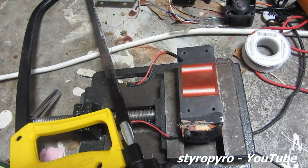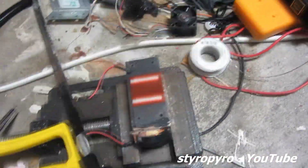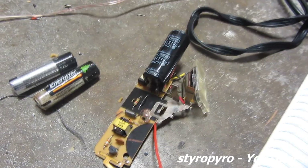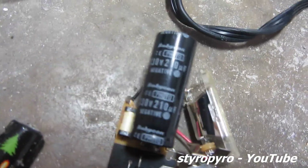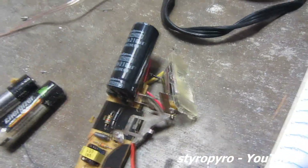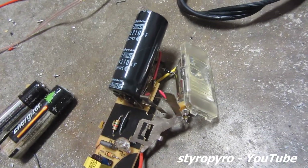Luckily, powering flash lamps is not that difficult. I have some old cameras here, so I can use components out of those to power the laser flash lamp. The flash circuit inside cameras is pretty interesting — it starts by taking 3 volts DC and stepping up to about 330 volts to power the capacitor. The interesting thing is that the flash lamp is constantly hooked up to that capacitor.